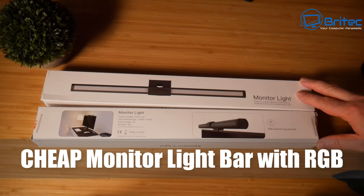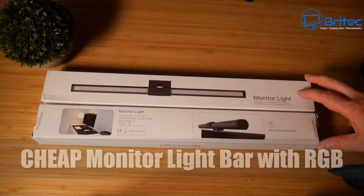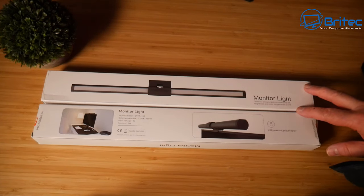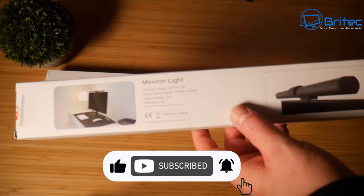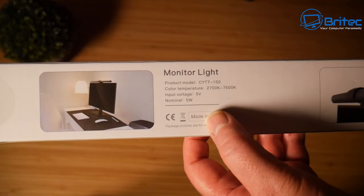Got another video here for you. If you're looking for a cheap monitor light bar with some RGB, check out these ones from MubiBear. They're around about 20 odd pounds and I'll leave the link in the video description. These are suitable for a working environment but also add an atmosphere for a gaming effect to your PC.